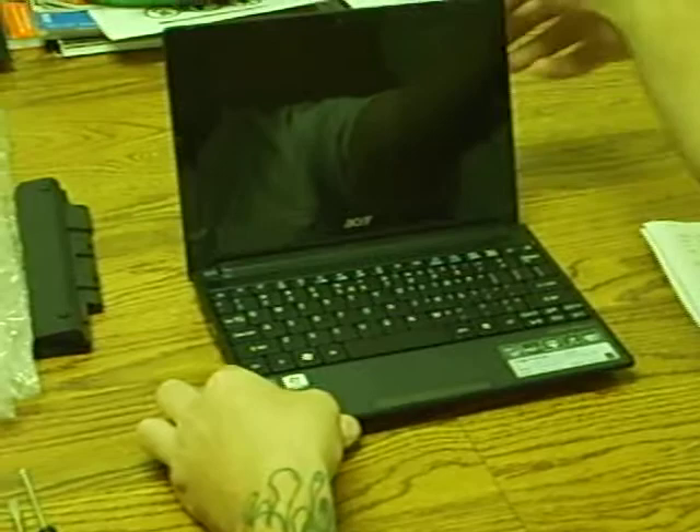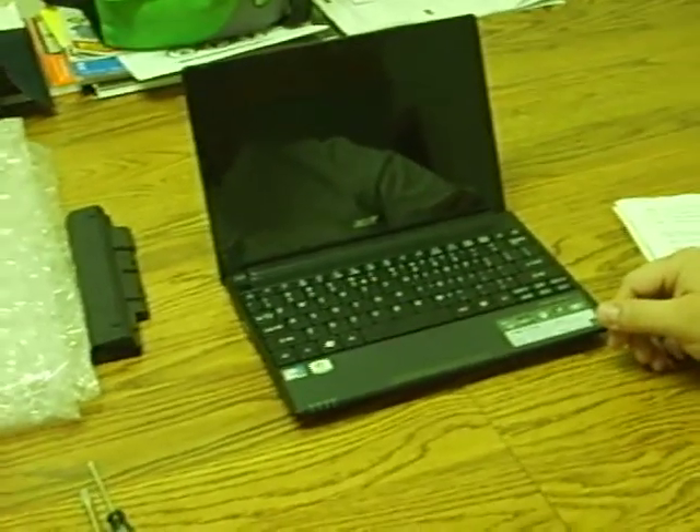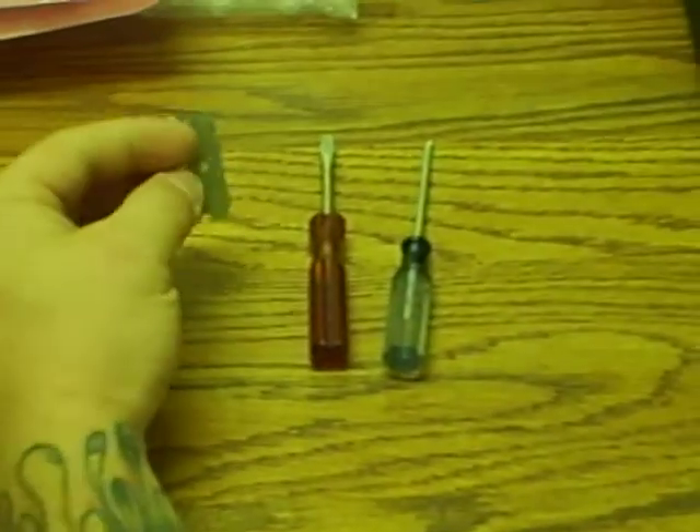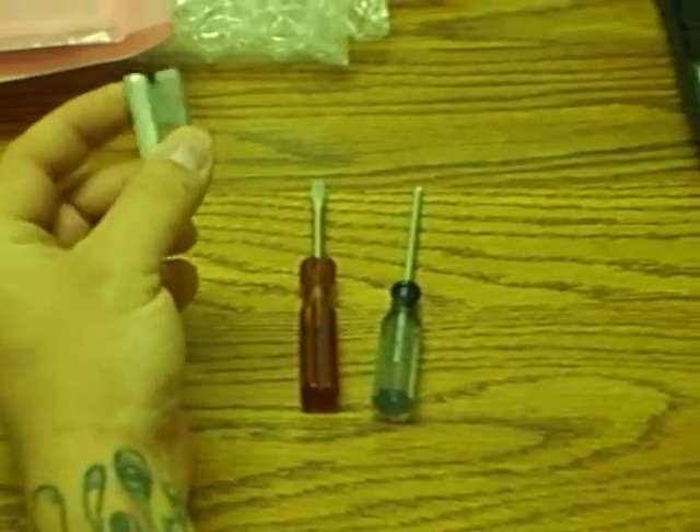Open up the screen. Tools you're going to need are a small flathead, a small Phillips, or something with a sharp edge to get in there.